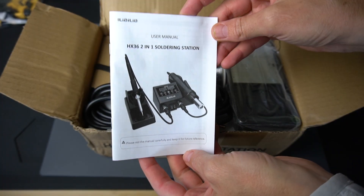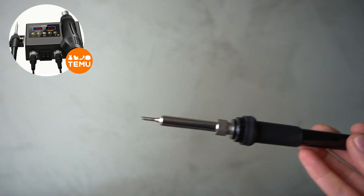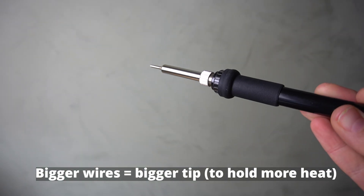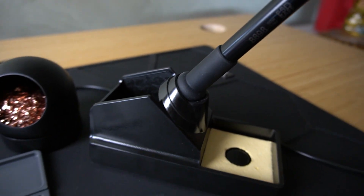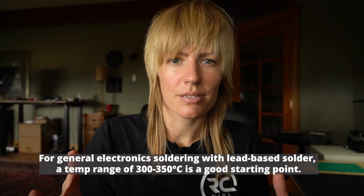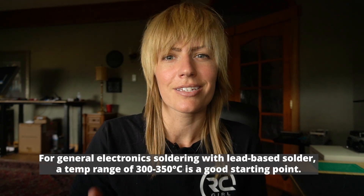There are lots of different soldering irons out there. I have this dual iron heat gun combo from Temu. It comes with a pen-shaped iron with multiple interchangeable tips. Different tip sizes are based on the parts you're going to be soldering — higher gauge wire means you'll want a bigger tip. It comes with a little holder and a sponge to clean the tip. This iron has a digital control box where you can set the temperature. For lead-based solders, we're going to be in the range of 300 to 350 degrees Celsius.